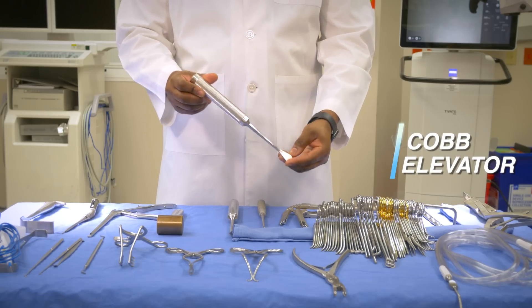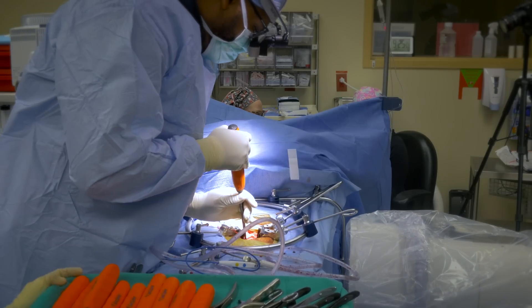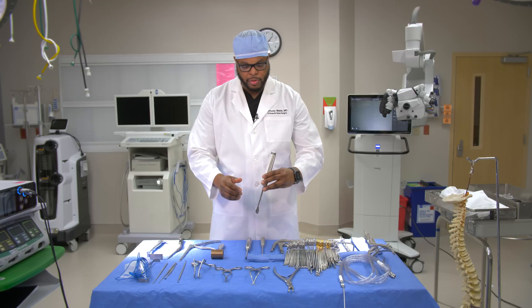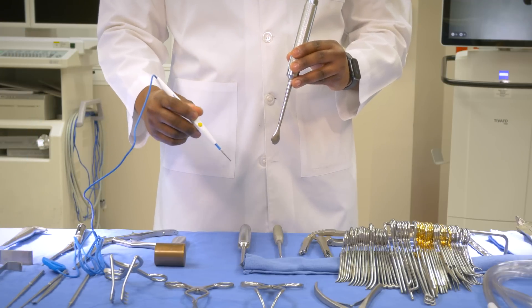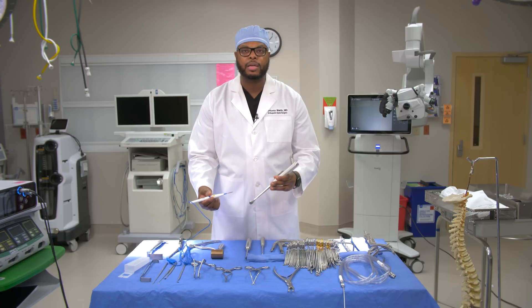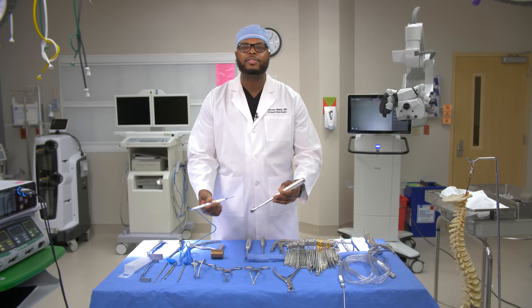Another very important instrument in spine surgery is the cob elevator. This instrument allows us to retract the soft tissue. When doing my dissection to gain access to the spine and the spinal canal, I use the cob in my left hand to retract the soft tissue, and my bovie in my right hand to dissect and coagulate the tissue. This is how I gain access to the spine — essentially removing muscle and any soft tissue that is in the way.